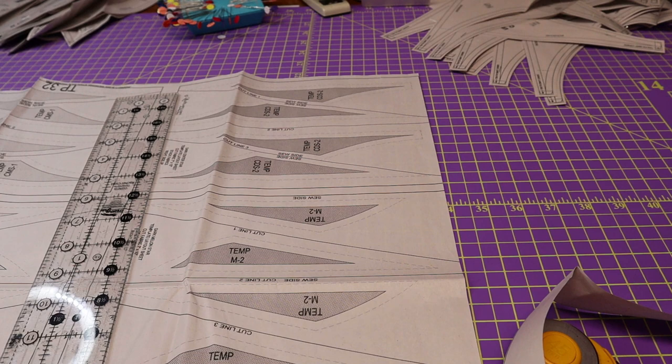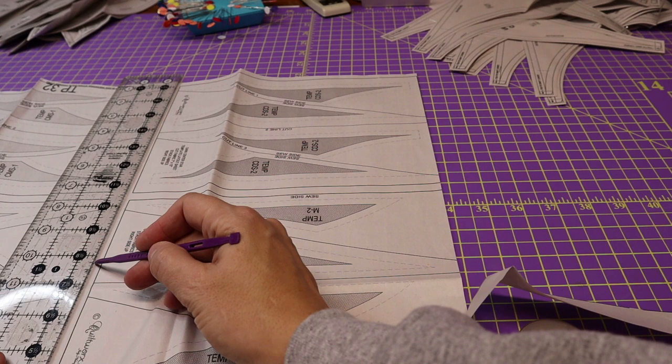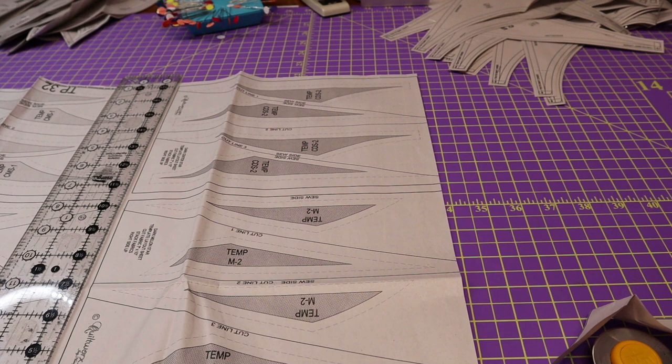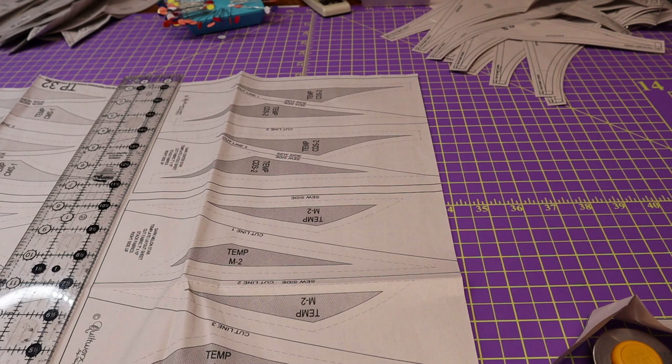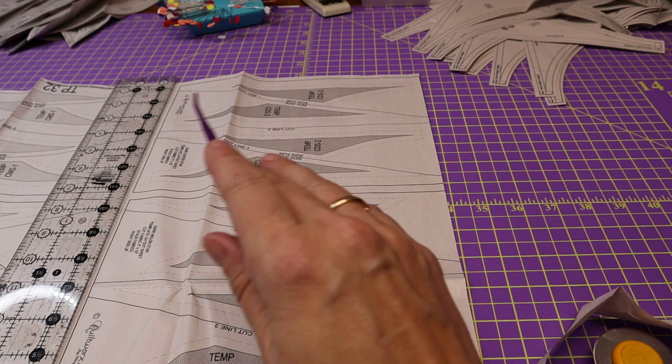Just use the same principle I showed you for cutting out your foundation papers — line up that eighth of an inch mark on the ruler. These are the papers you're going to be setting on top of your fabrics to cut out your fabric pieces. It's nice to have them cut on the solid line, but if you're not comfortable with that, it's perfectly fine. There's no really set rules. If you want to cut a little extra — an eighth of an inch outside that solid line — then do what feels comfortable to you. It's always nice to measure twice, cut once. If you cut it wrong, you may have to get new papers.